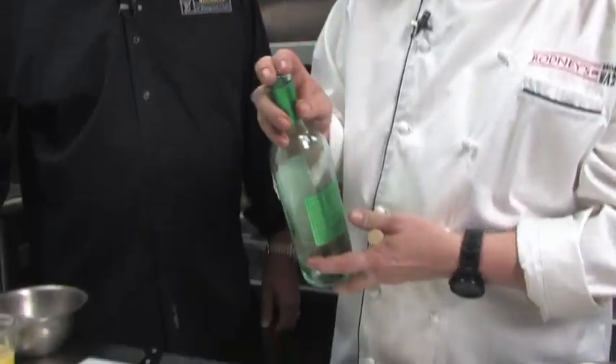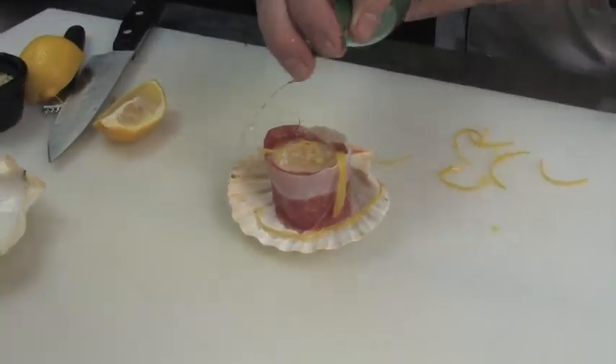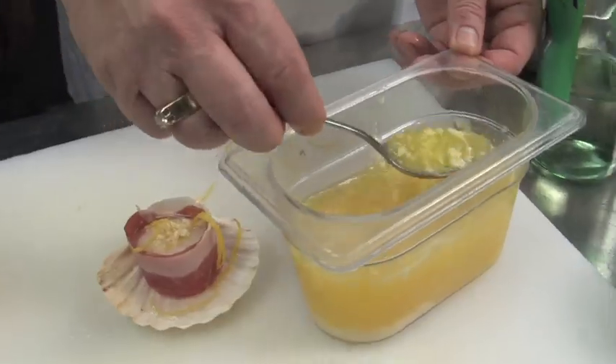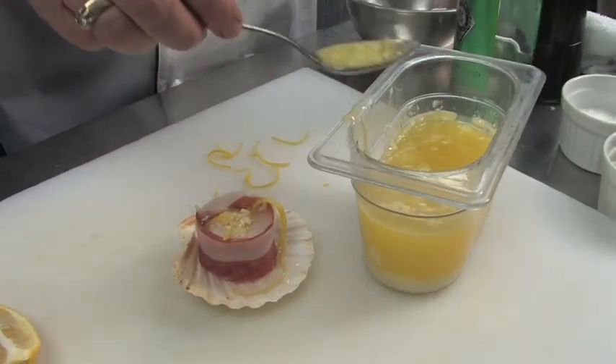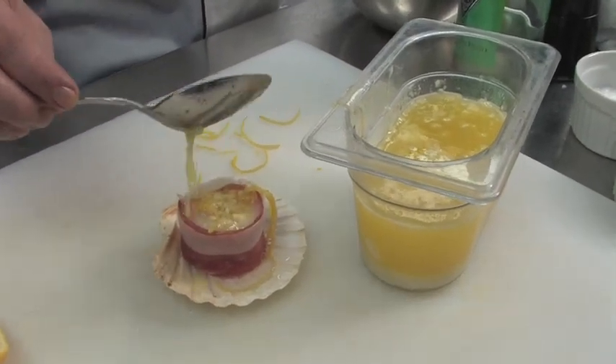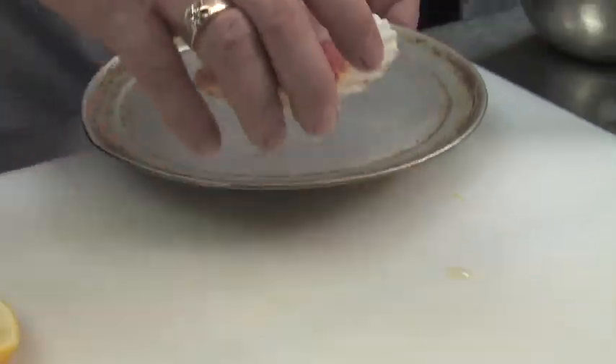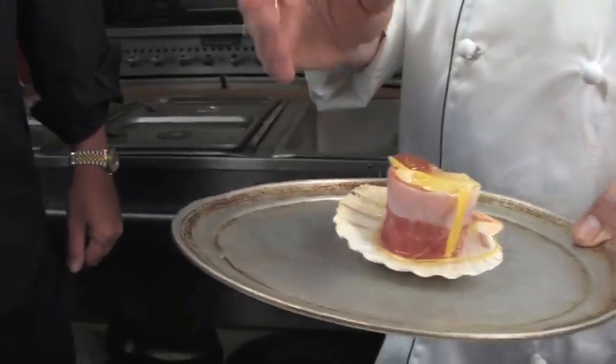We're gonna do a little white wine — could be another product of Italy, right? You've got it all going: the wine, prosciutto da parma, the lemon. Very Italian. A little fresh butter, a little garlic butter as well. By the way, butter is spoken in all languages, not just Italian — we all love it. I'm gonna pop that in the oven for about seven to eight minutes.